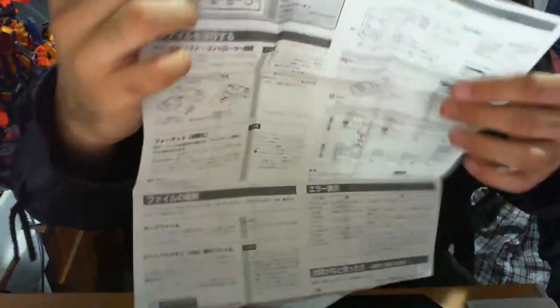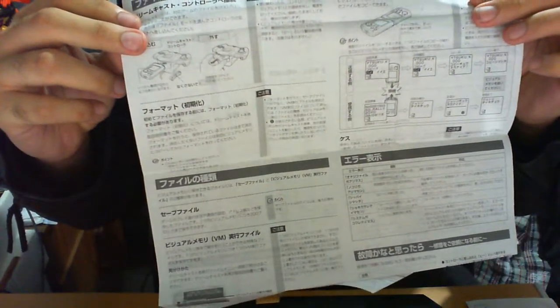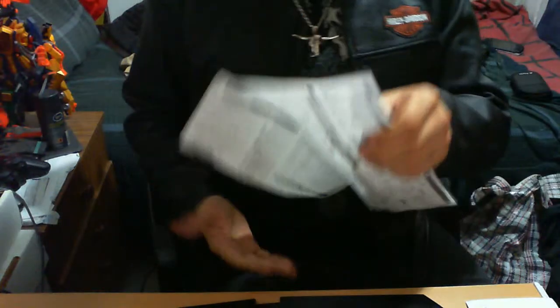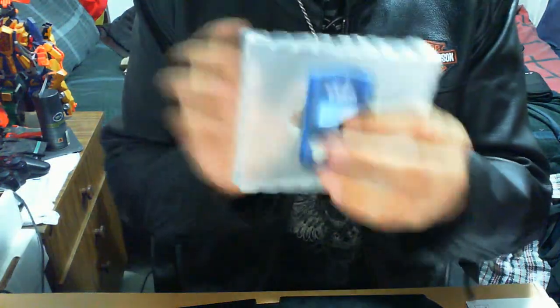So it tells you how to insert it, connecting abilities, all the fun stuff. If you want this complete in its entirety, it's recommended to have the manual, which is important. And now — here's the legendary item itself.